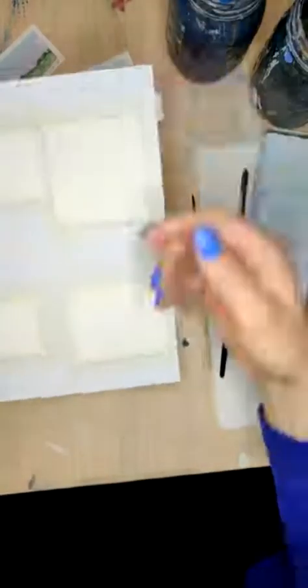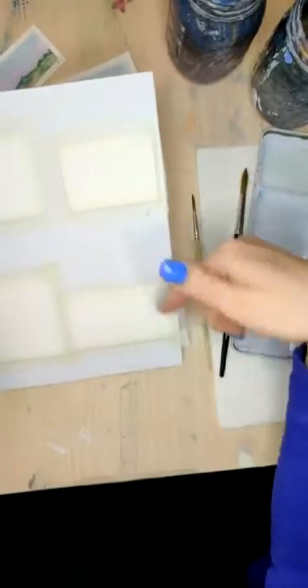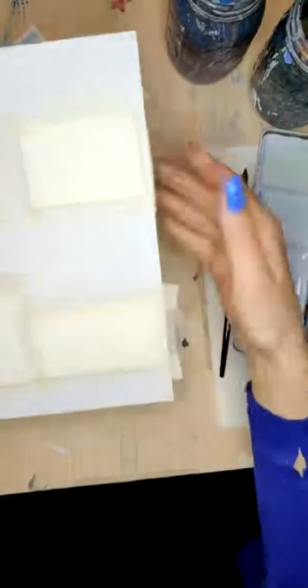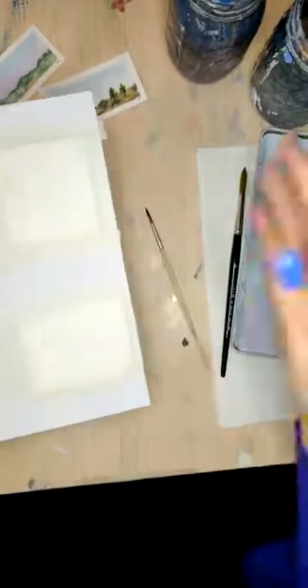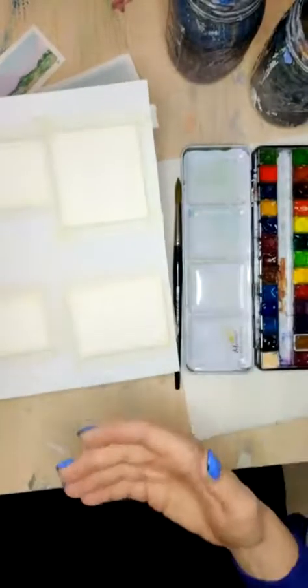Just so you guys know, I will be painting two in this direction, and then I will flip this over and do these in the opposite way so that I can keep this better in frame for you. You can keep all of yours in the same direction, but it's just hard for me to be able to show you everything without sacrificing part of this.